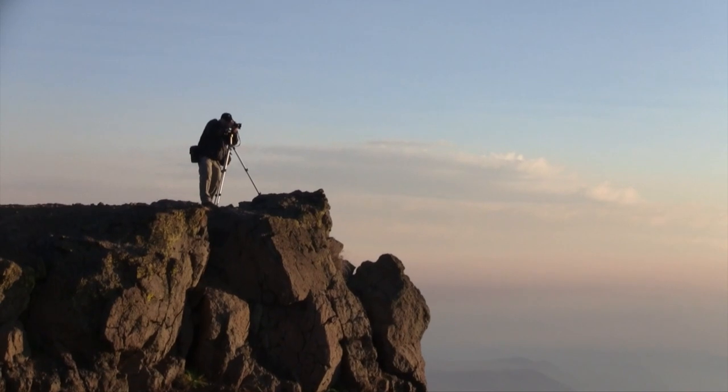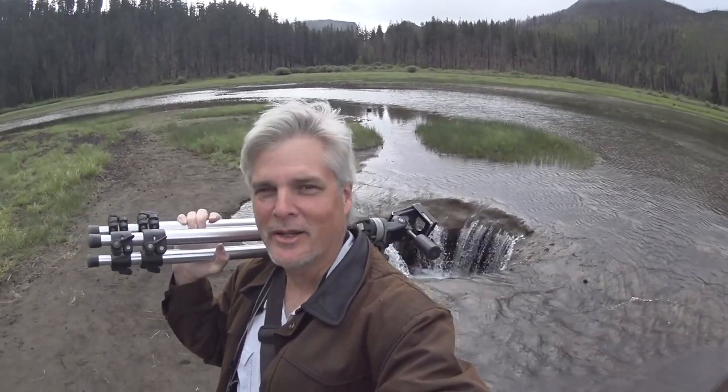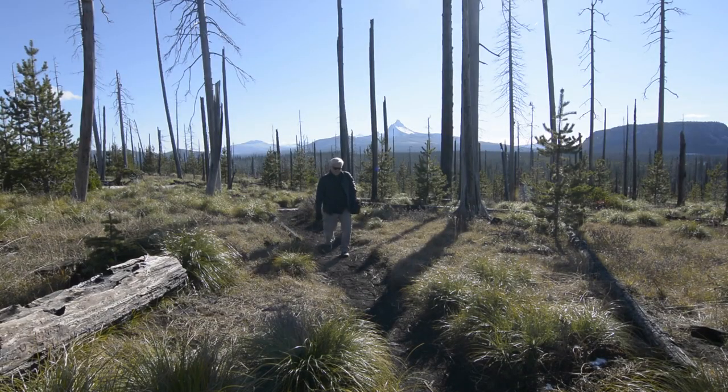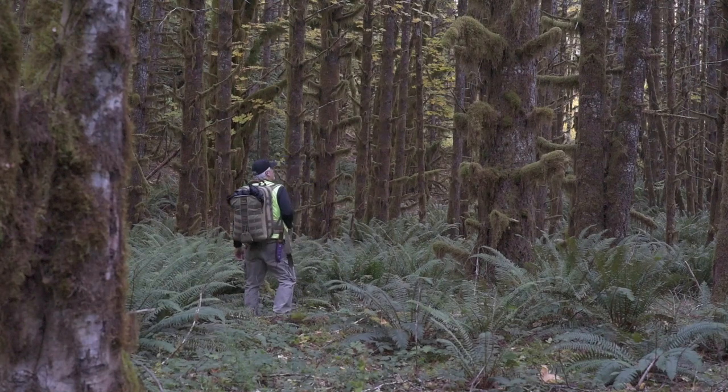My name is David Patton. When I started photography I wanted to make art — I wanted to be a landscape photographer. But with a family to feed and bills to pay, I decided it would be better to be a working photographer than a starving artist, so I took a job as a photojournalist. 25 years and thousands of assignments later, it was time to go back to my first love.